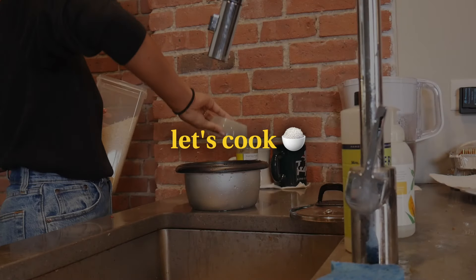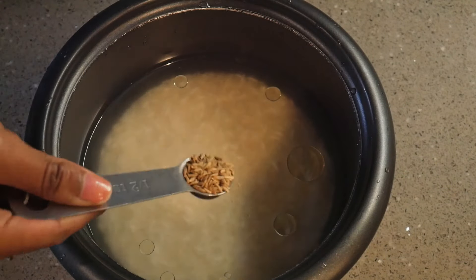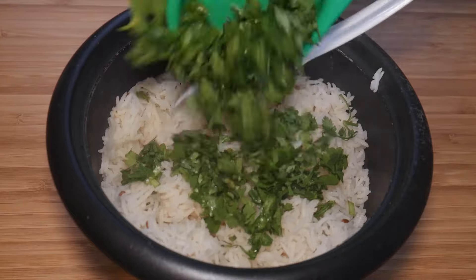Let's start with the rice. I'm making one cup of rice per two servings. Add half a tablespoon of oil and half a teaspoon of cumin seeds. Once the rice is cooked, mix in some cilantro and set aside.